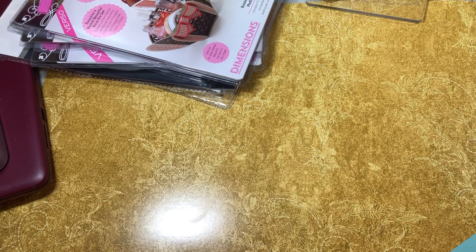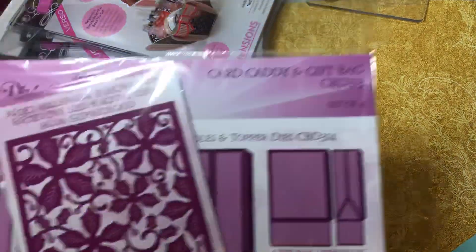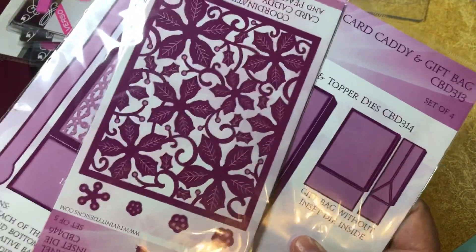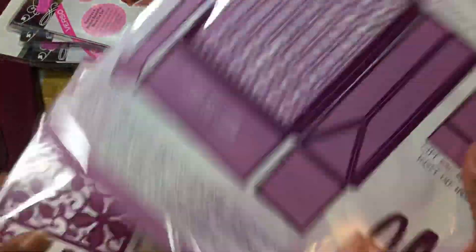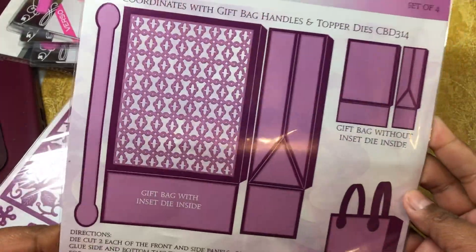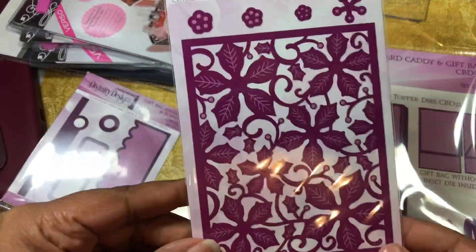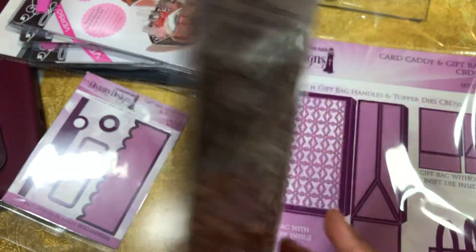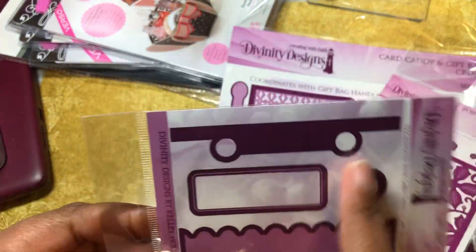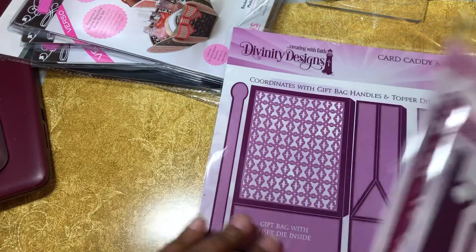The last thing I got was from what used to be Our Daily Brand and is now called Divinity Designs. I got their bundle — it's the Card Caddy gift bag. It came with this die set that makes the bag and gives you the design and the handle. And then this one which is the panel and some little doodads. And then this part that makes the holes in the bag, labels, and a little liner or header, whatever you want to call it.